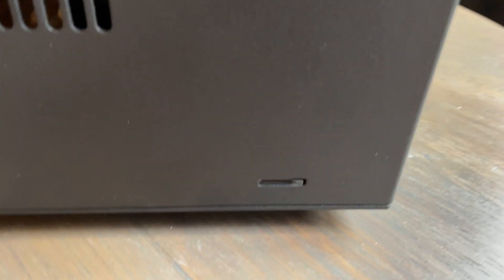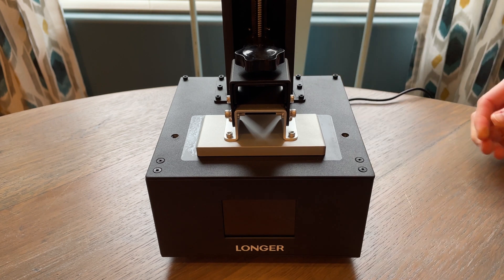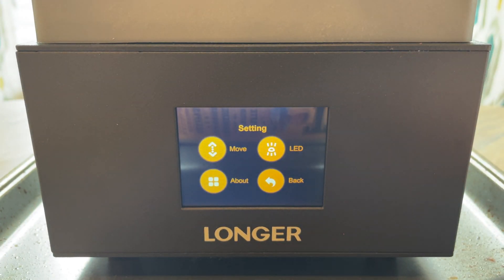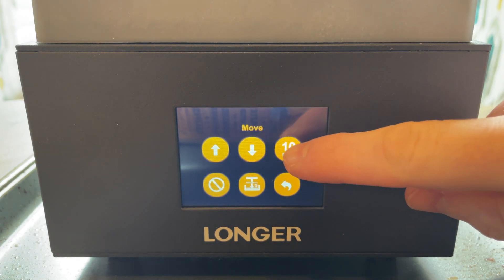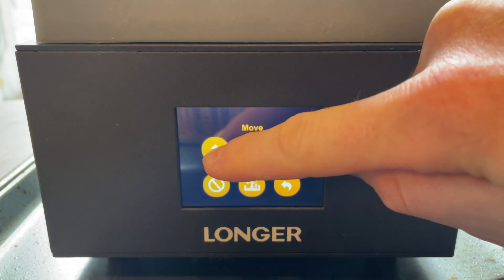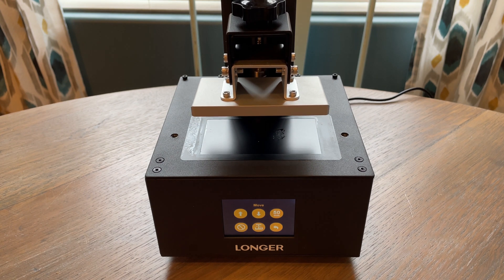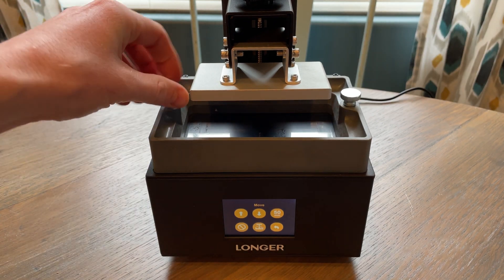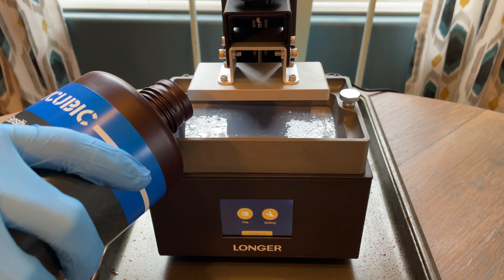The TF card goes in on the side. We're going to give it some power now. I'm going to move the plate up 50mm so I can put the resin vat back on.